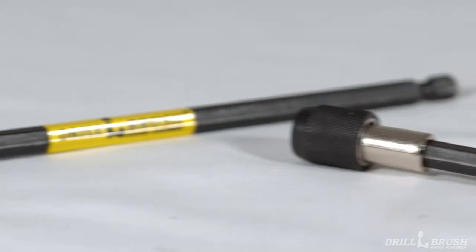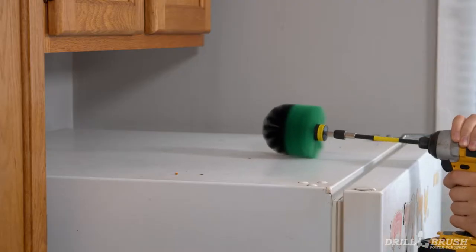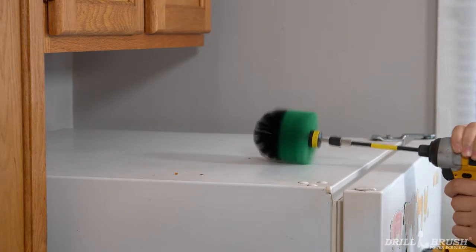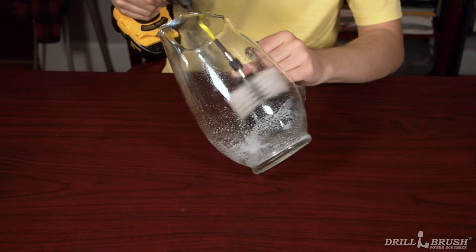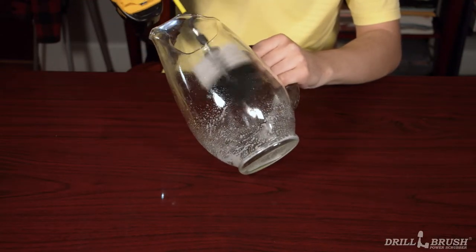Drill brush extensions come in two sizes: 5 inch and 7 inch. The 5 inch extension is good for the average homeowner that needs to reach difficult spots around the home, such as above the fridge or the tops of picture frames. You can even use the extension to get into pitchers and vases, two objects that are nearly impossible to clean by hand.